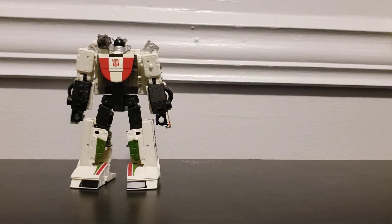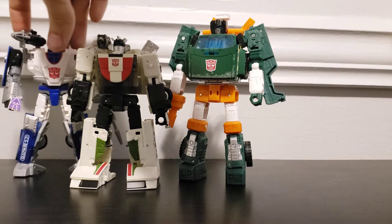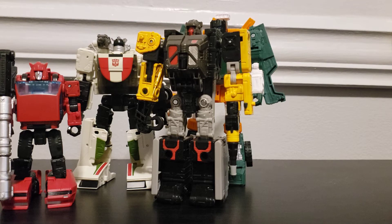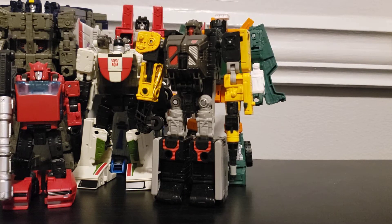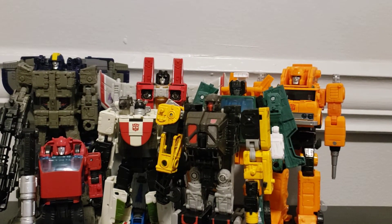Let me compare him to some other deluxes from this wave. Here he is with Hoist, who is taller. Here he is with a Siege deluxe — Mirage. And here he is with his other wave mates: Cliffjumper and Ironworks. I'll pull Mirage out and bring in the leader Astrotrain, Voyager Starscream, Voyager Grapple. That's all of them from this wave I've reviewed so far — I don't have the Leader Optimus Prime yet.